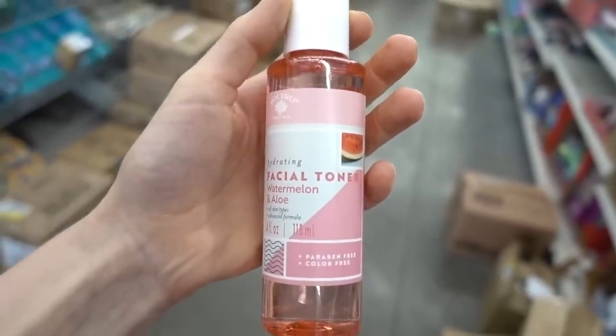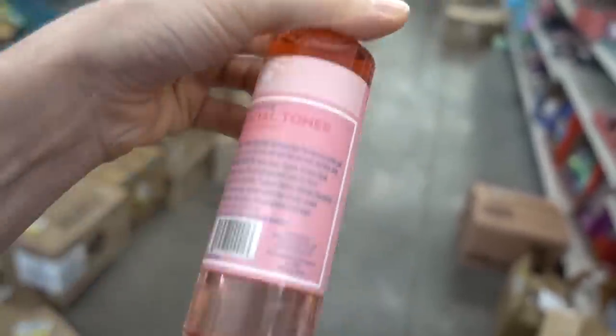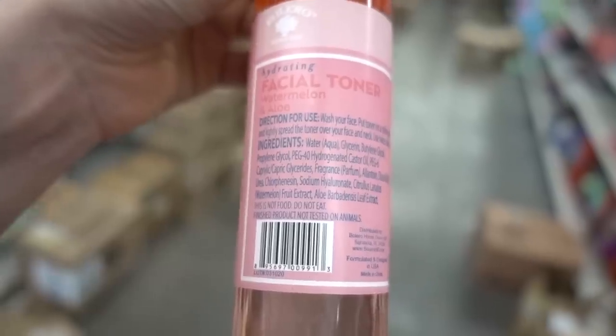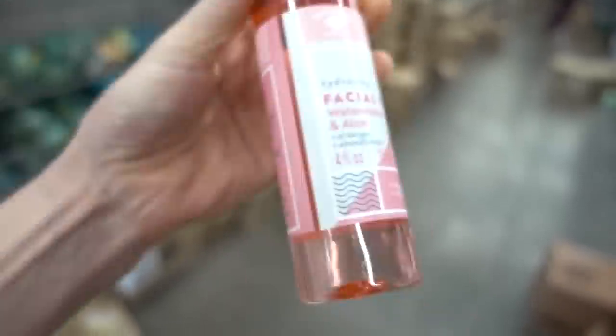Move over, Glow Recipe — DT is in the house with the same inane bag of tricks: watermelon toners. Aloe can be irritating, but it can actually have a skin-brightening effect and be soothing. But this product I would definitely skip — it's nothing but perfume.